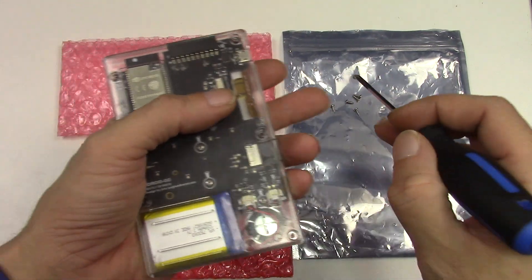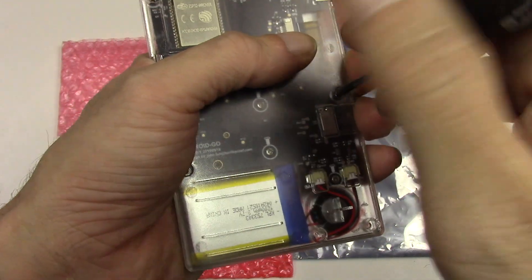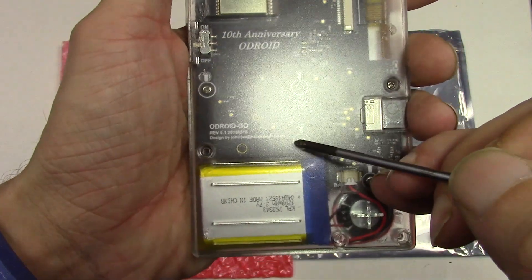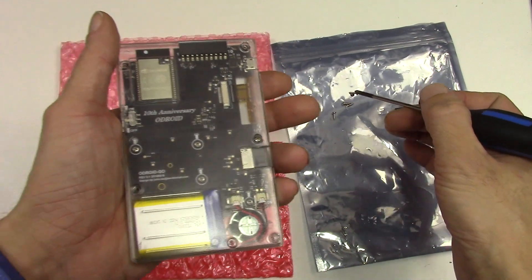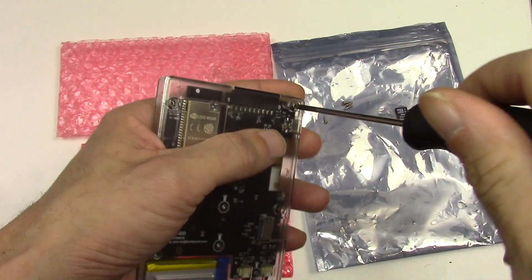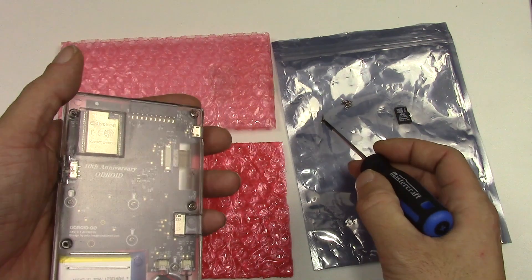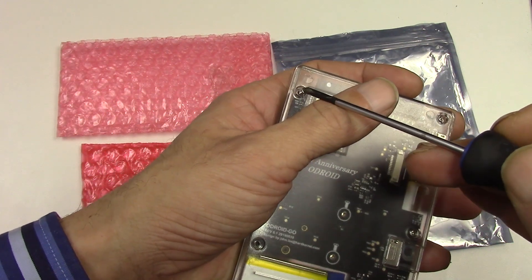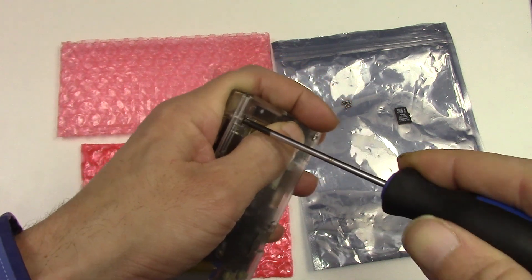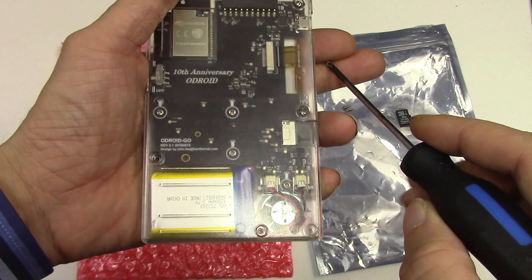Now time to put the rest of the screws in. If you didn't mix up the assigned screws that go internally, everything should go absolutely fine and all your screws should be easy to put in. Remember — once it's tight, not more than one-eighth of a turn, otherwise you're gonna damage your plastic.